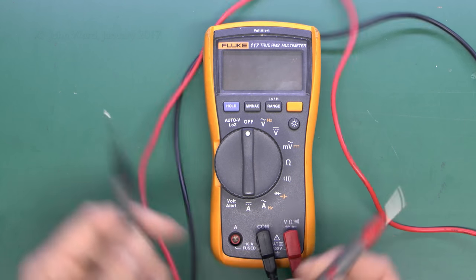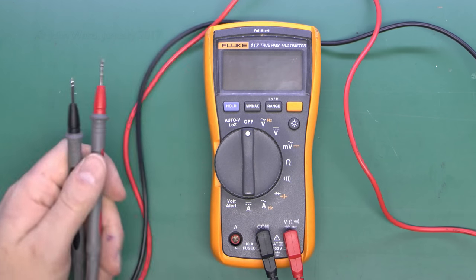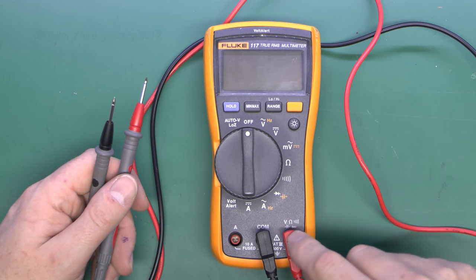So that's voltage. The general case is taking the two probes, placing them onto the item in question, and seeing what you've got — and that's done with the probes in the volts and ohms terminal.